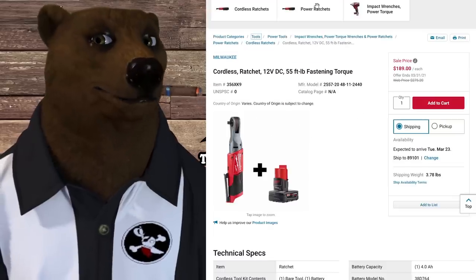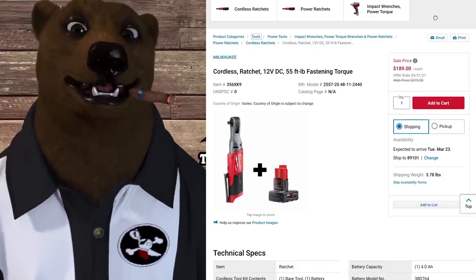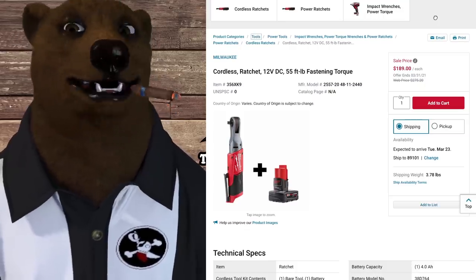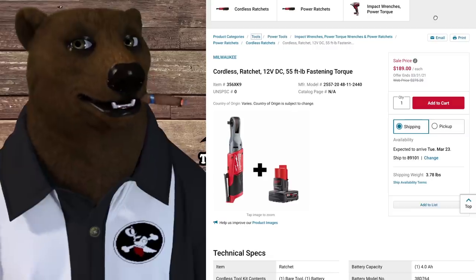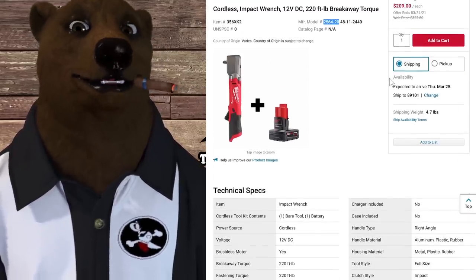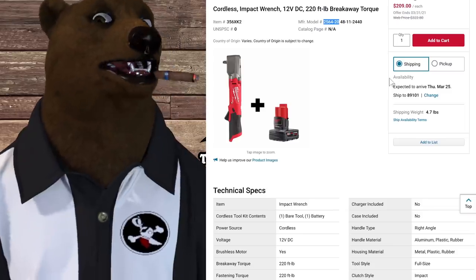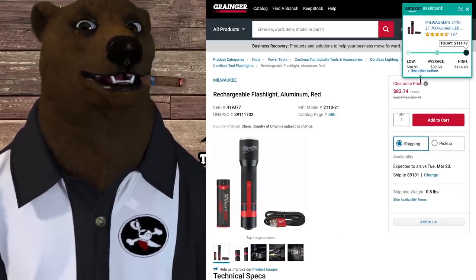A couple more battery deal finds at Grainger: the Milwaukee M12 Fuel brushless cordless ratchet — the new high-speed version — is at its average price of $189 tool-only, but they're throwing in a free M12 battery, which makes it a killer deal. There's also the Milwaukee Fuel cordless impact wrench — normally $322, on sale for $209 — and you also get the free battery with that one. With an impact wrench, brushless actually makes sense.